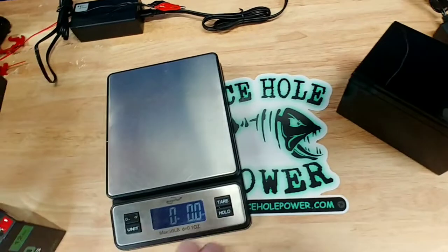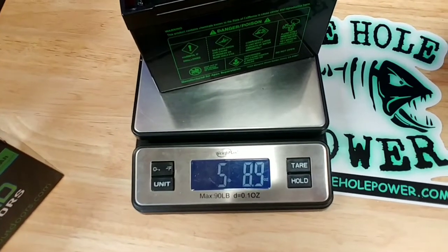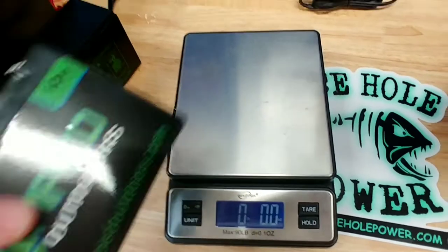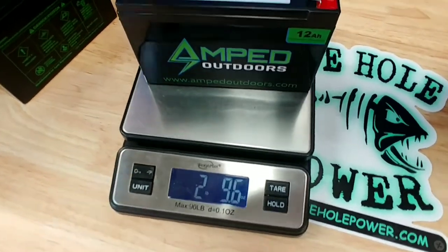Then you factor in the longer run times from all those usable amps in the lithium iron phosphate — and we haven't even talked about weight. These lithium iron phosphate batteries are about half the weight of a sealed lead acid battery. Here on the scale: a nine amp hour sealed lead acid battery comes in at five pounds 8.9 ounces, while a 12 amp hour lithium iron phosphate from Amped Outdoors is only two pounds 9.6 ounces — a pretty significant difference.